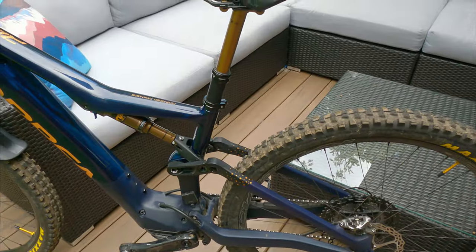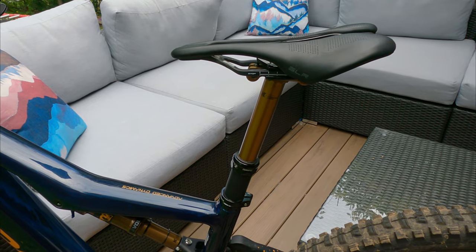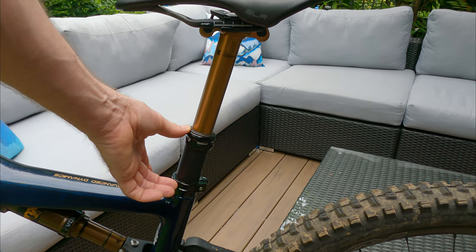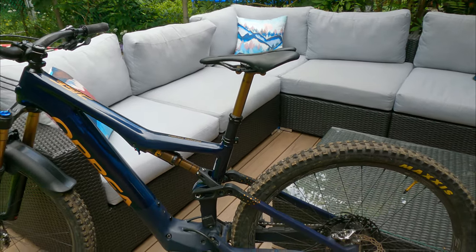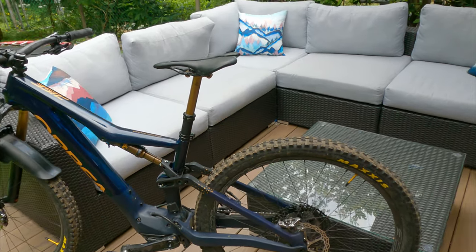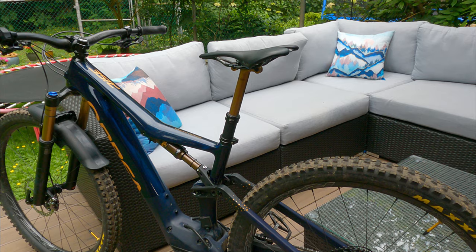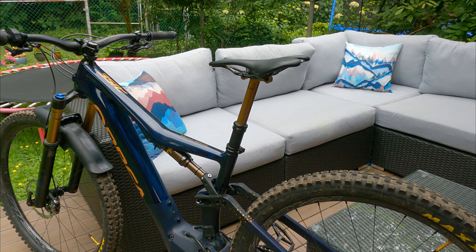It came with a Fox dropper, but only a 150mm, and it's just not enough. As you can see by where I've set up my seat, I've had to raise it more than I'd like. This is the dropper all the way up and the seat just doesn't get out of my way. I'll probably get a 1up 180mm dropper on here this fall, just so I can put it all the way down and have the seat out of the way.